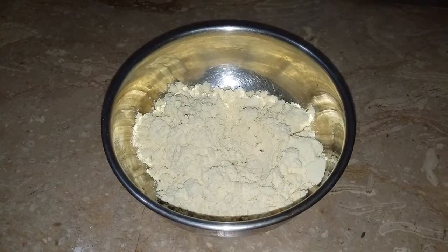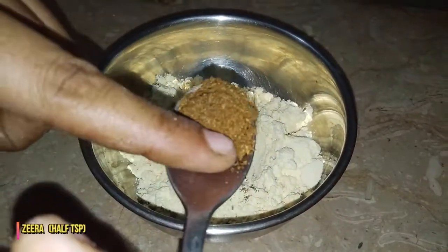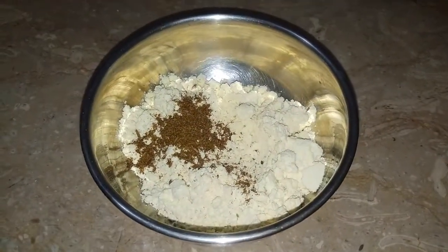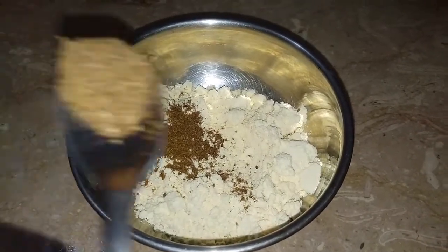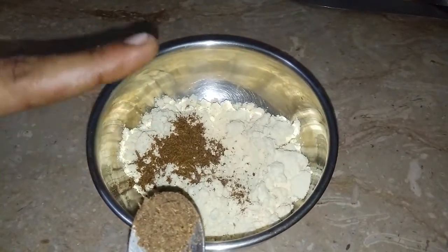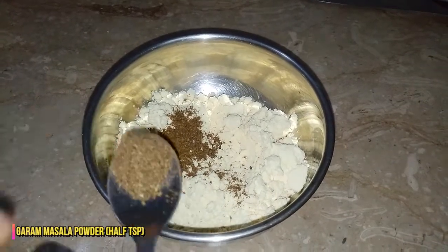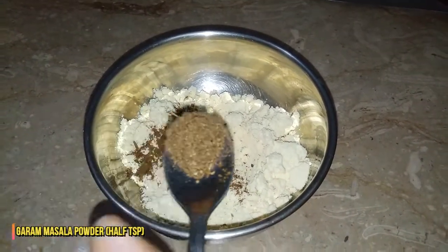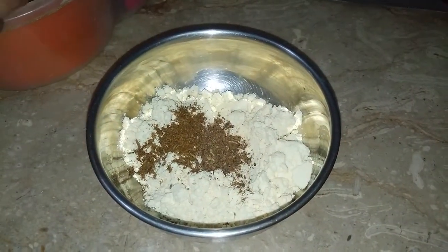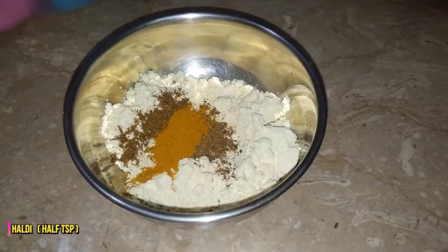Now we will start with the masala. We have brought the brinjal bhaja ingredients. We have half a teaspoon of spice. We can add up to 1 teaspoon if desired. We have brought the mixture of garlic and spices together.